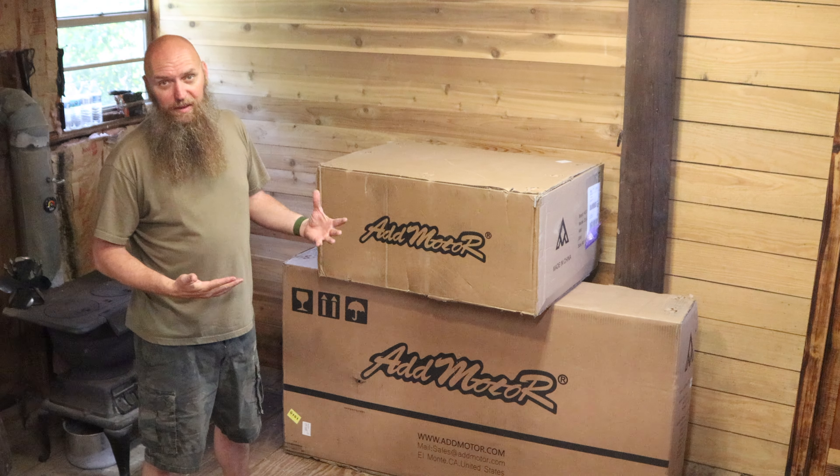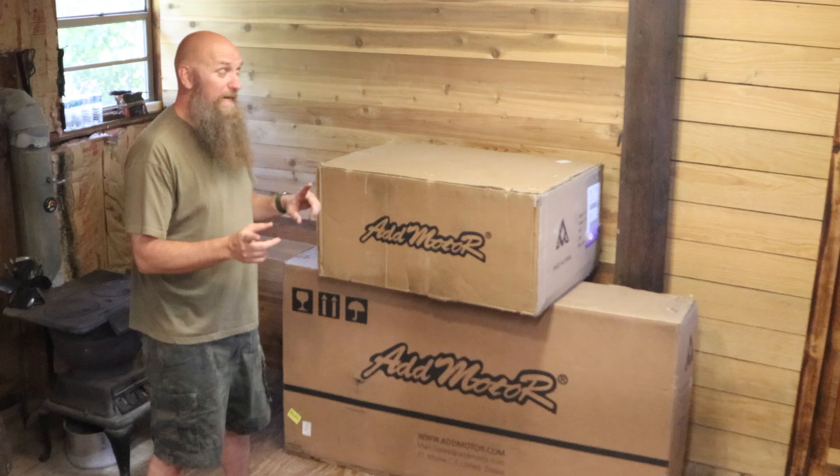We have an e-bike from AdMotors and a trailer. We're going to do an unboxing, put it together, and then kit it out, because the next video after this I'm pedaling or bikepacking 77 miles on the Greenbrier Trail. Got to put this thing together, then put bags, quilts, food, and stuff like that. So stay tuned — this is going to be a cool video.